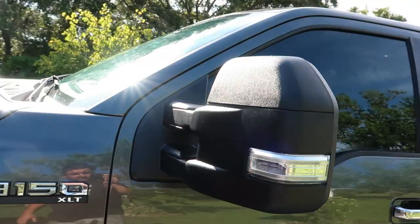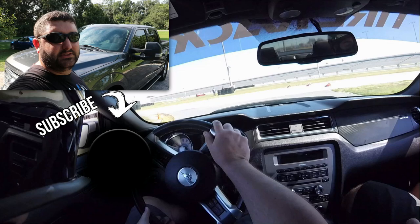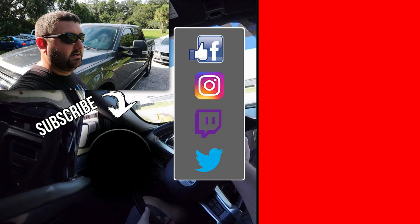That wraps up the mirror install video. I'll go ahead and link these down below if you guys are interested — I think they're Amazon only. If you buy through the link I provide, we get a small kickback so we can put more mods into the truck. Thank you guys for watching, thanks for subscribing. If you haven't already, hit the subscribe button below and make sure you hit the notification bell so you get notified when we make new videos. We'll see you guys next time, bye.